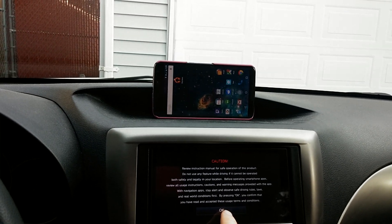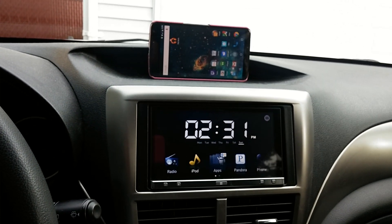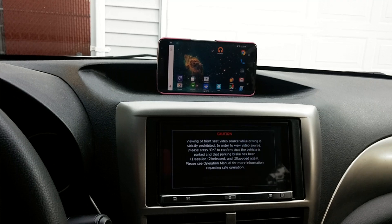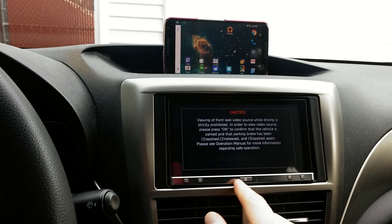What happens first is my car turns on, and then as soon as the AR Unchained and the Bluetooth connect, the phone locks in landscape. Then it uses some Tasker stuff to turn on the wireless hotspot, then it waits 15 seconds.